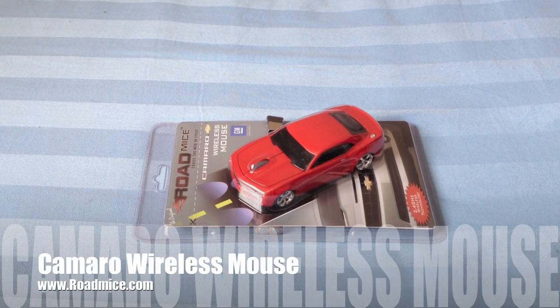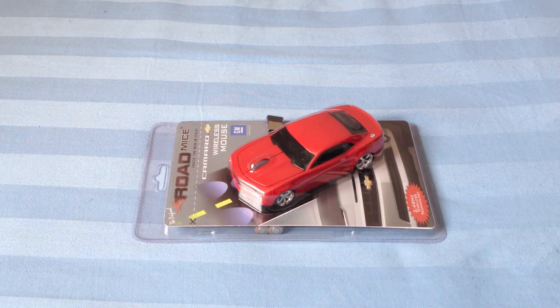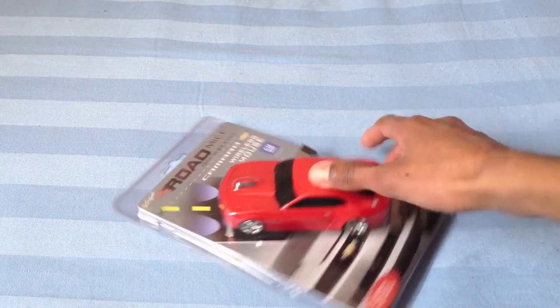Hello YouTube, today I'm going to be doing a review of the Roadmice, and this will be the Camaro, the wireless mouse. I'll just show you around the whole thing.